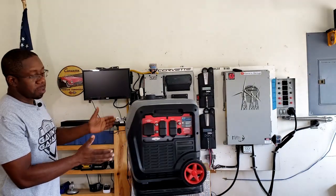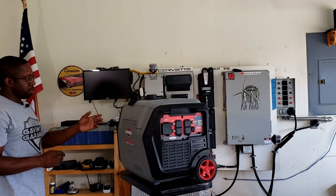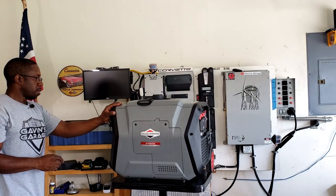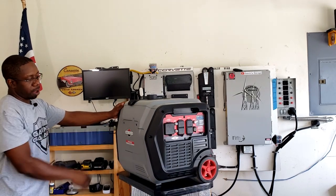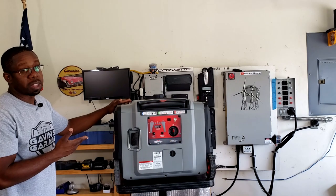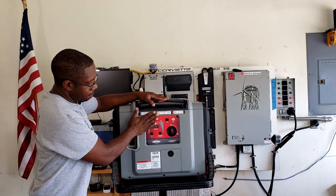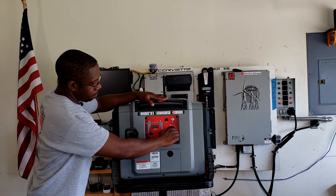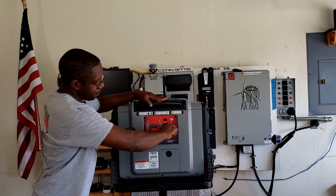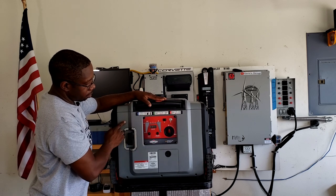Let's get the generator up here and take a closer look at it. This generator is unique — it does not share the frame with anything else. It's 100% Briggs & Stratton; I haven't seen it anywhere else. If you've seen it somewhere else, please correct me. On this side you have your start and fuel shut-off, and your start button — this is your activation switch to start it.